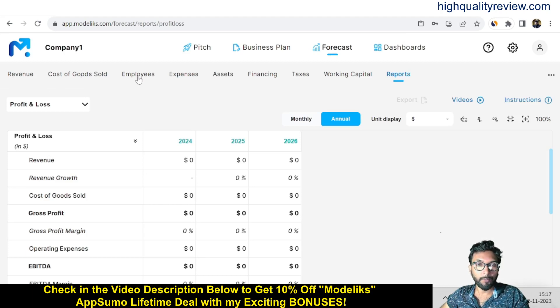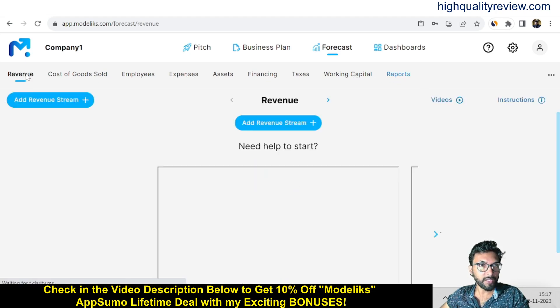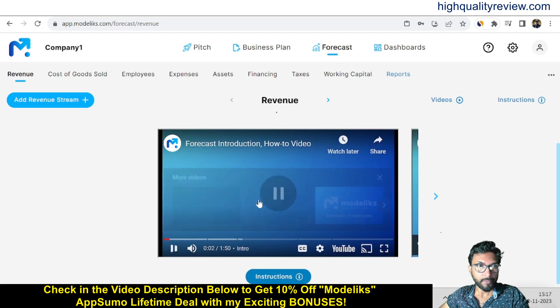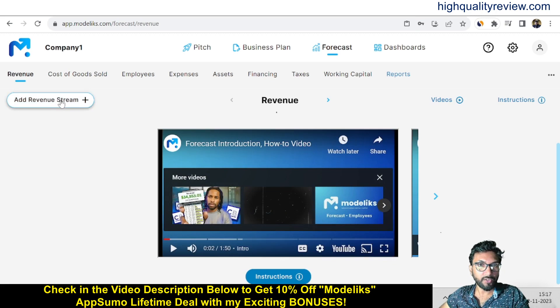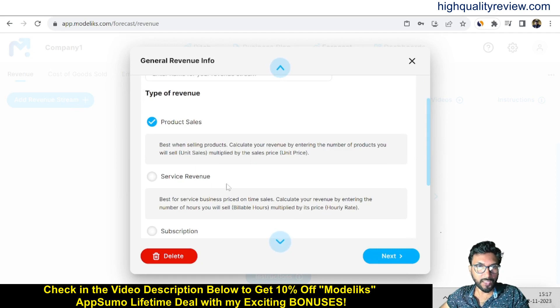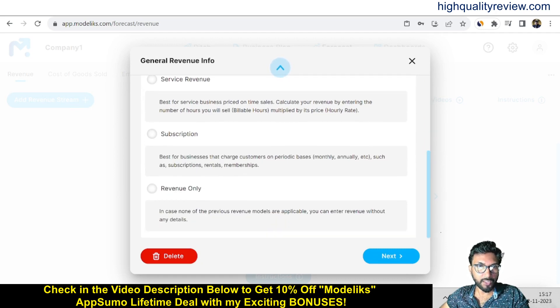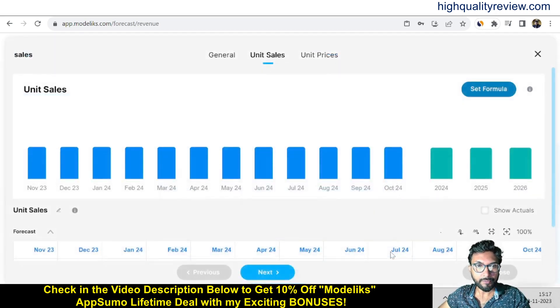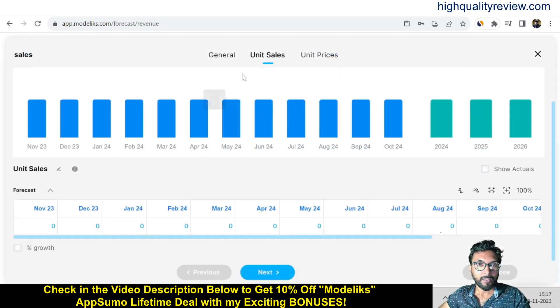Now come to the Forecast section. Here you get: Revenue, Cost of Goods Sold, Employees, Expenses, Assets, Financing, Taxes, Working Capital, and Reports. Go to Revenue — a welcome video plays. You can add your revenue stream by clicking the button, then pick from product sales, service revenue, subscription revenue, or revenue only, depending on what you need. I'll go with product sales.